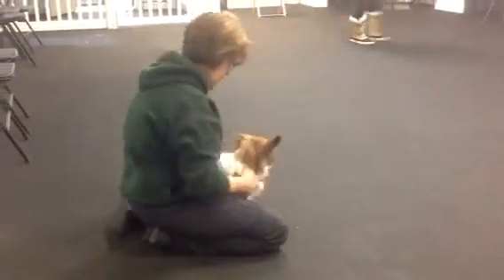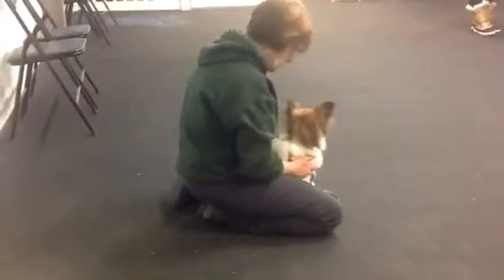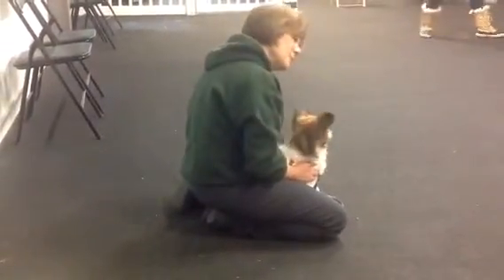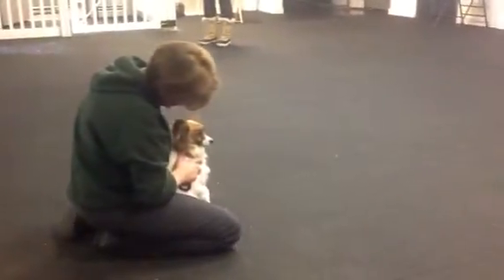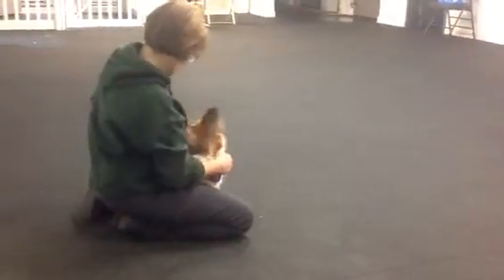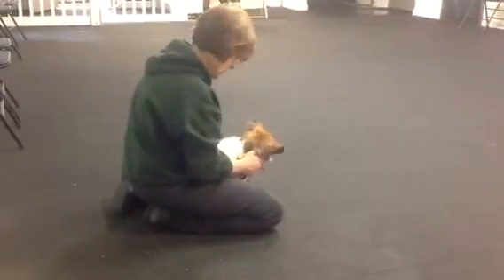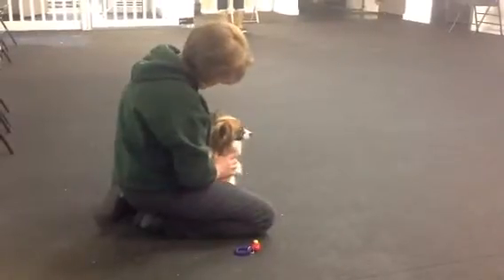There's a crumb! There you go. There you go. Very nice. Sit. Very nice.